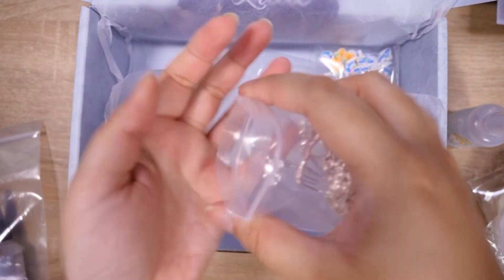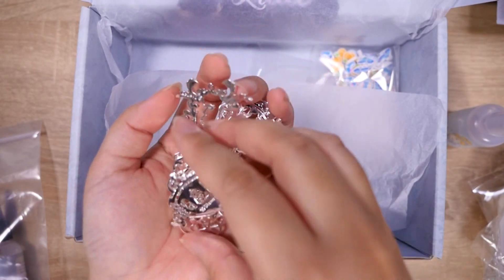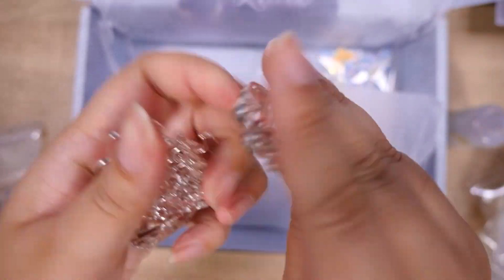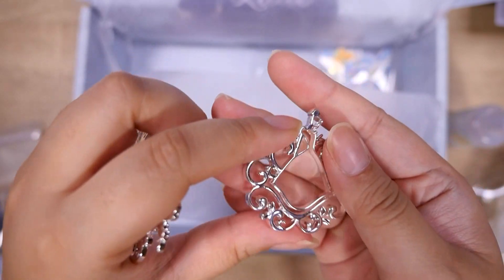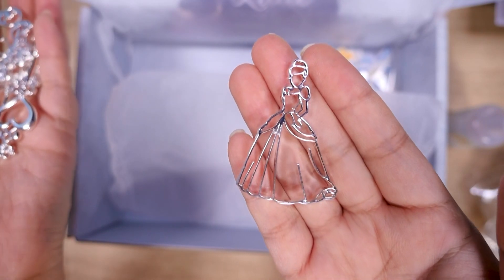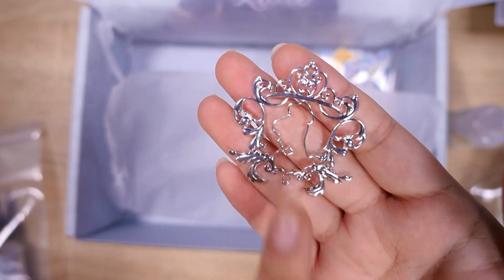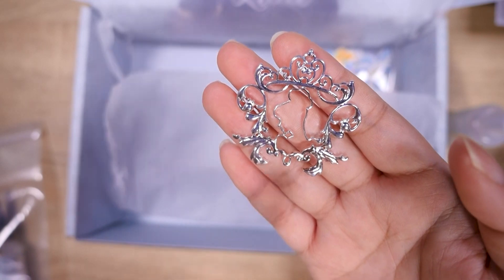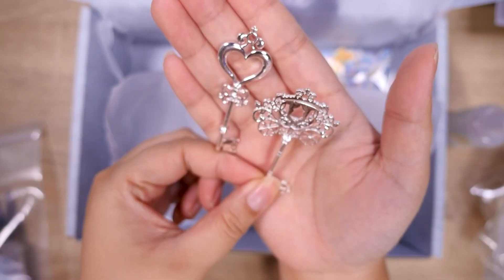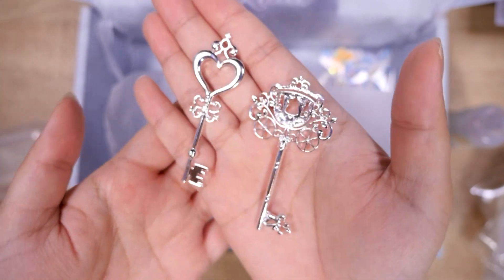And here we have the bezels — I'm really excited about these. Disney licensed bezels — best thing ever. Let me get closer. Here we have a pumpkin carriage. And what is this one? It's Cinderella in her dress. And Cinderella in her dress but without all the decorations. A little Cinderella silhouette — this kind of looks like when she's riding away in the carriage at the end, but there's no Prince Charming. And then two keys — these are so pretty. I almost kind of like them just like this; I would put a chain through and wear it as a necklace. What do you guys think?